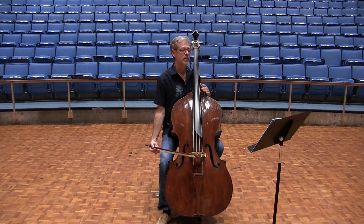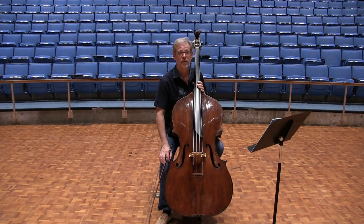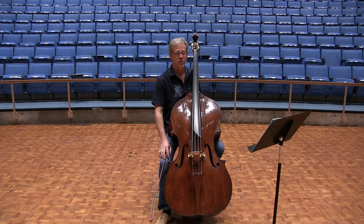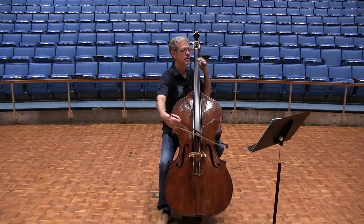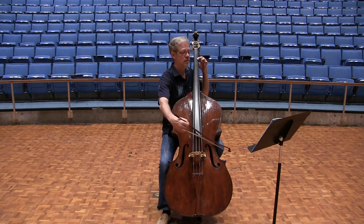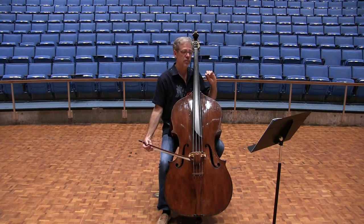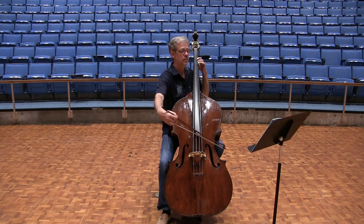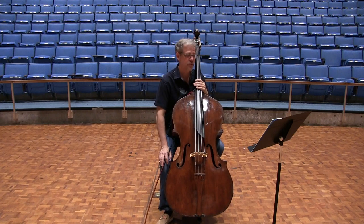Then we would do six notes, then seven notes. By the time we've gotten to seven notes, the finger that is dropping down to play the upper note will drop down twice. By the way, I often like to play half-step trills between fingers one and three — give it a try and see if you like it. Then eight notes, and finally nine notes. When we're playing nine notes, the upper finger will drop down three times. You should practice it that way with all trills.